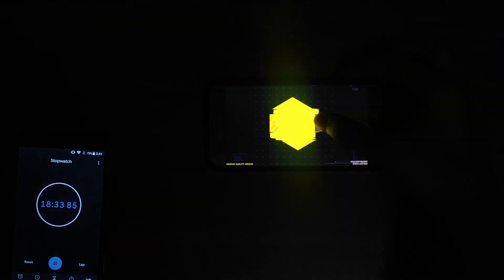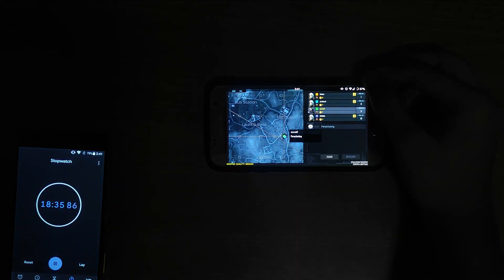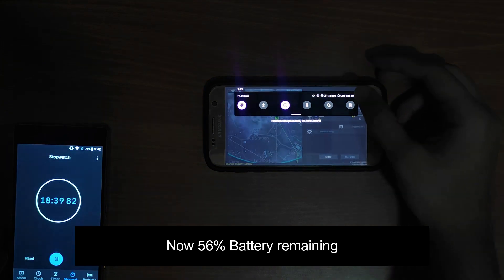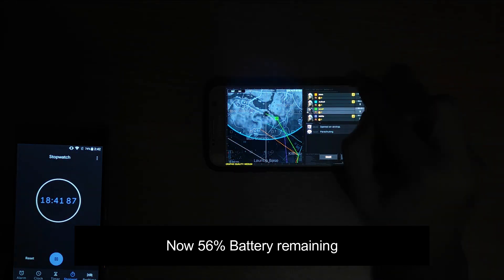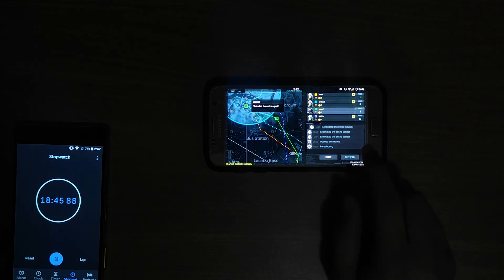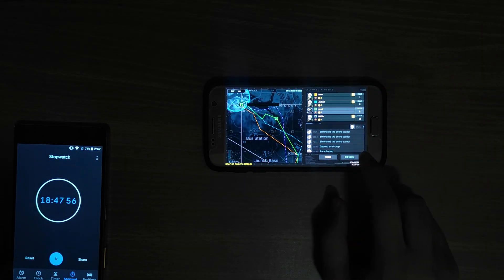As you can see, I have played around 19 minutes and my battery is at 56%. The gaming performance of this ROM is really good, and you can expect much better battery backup if you play on low settings and set the brightness level to 25 to 30%.